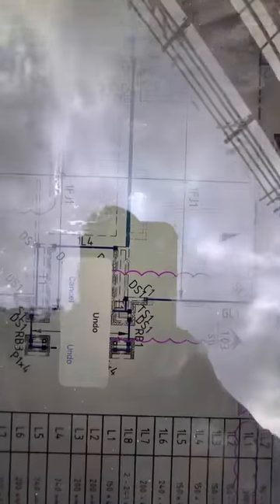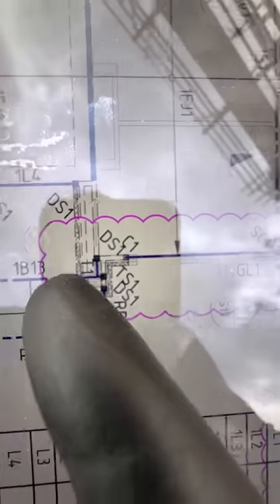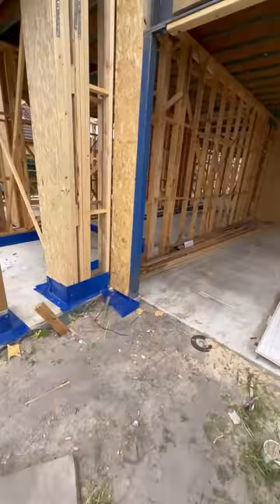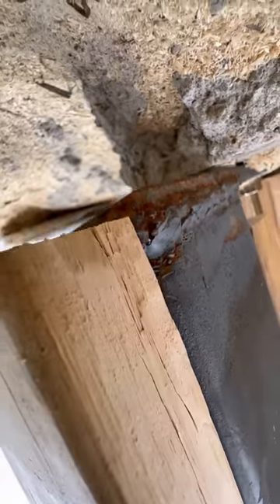Then a C1 right there — which is right here. Have a look at that C1. It is literally just floating.